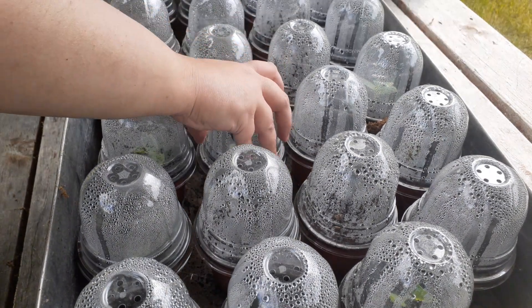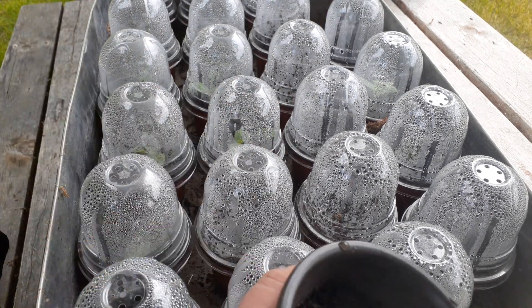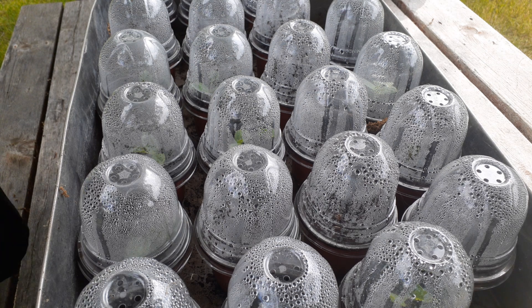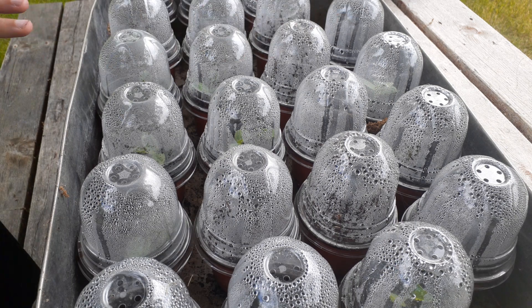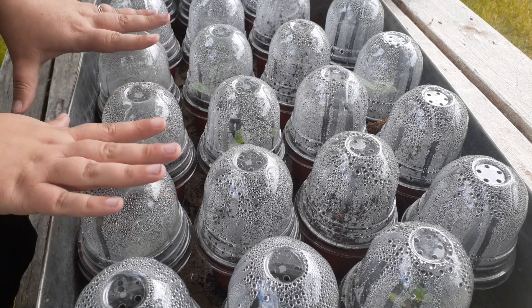So what you want to do is check each one, because if I go back here, this one died — he's no good. We're just going to set him aside and leave his lid on. We can actually reuse that pot and that soil, because not every seedling you have will survive the transfer from the paper towel into their containers.